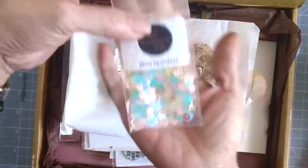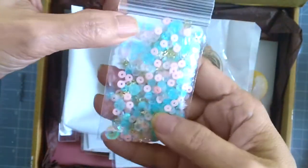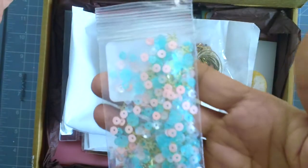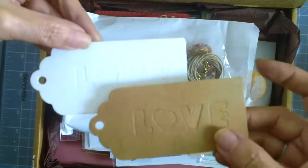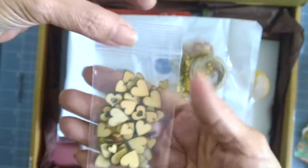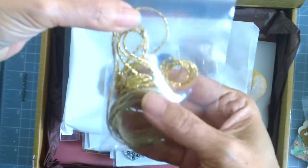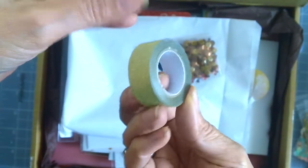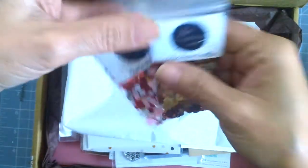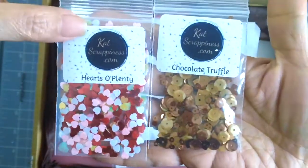I'm sure these are the embellishments — oh my god, I love that it comes with sequin mixes! This first one is called Mint Sprinkles, it has mint green and pink and gold, really beautiful. It comes with doilies, some tags, a wooden heart embellishment really cute and perfect for Valentine's Day, some gold thread, some twine, a gold washi tape, and a few more sequin mixes. This one on the left is called Hearts O'Plenty and the other one is called Chocolate Truffle — really pretty.